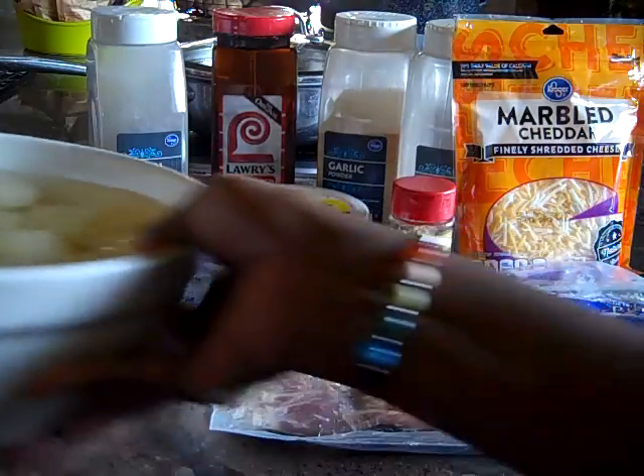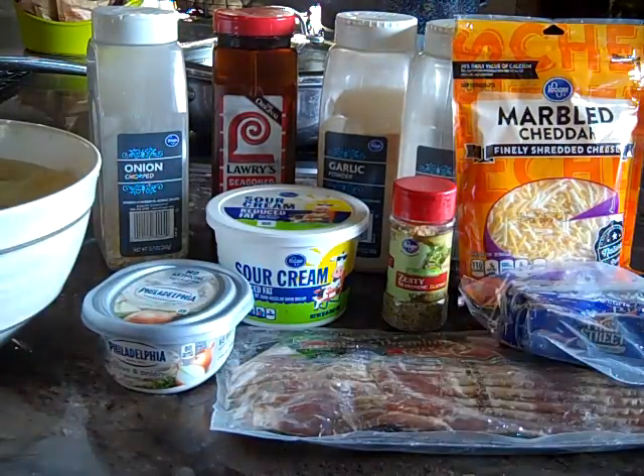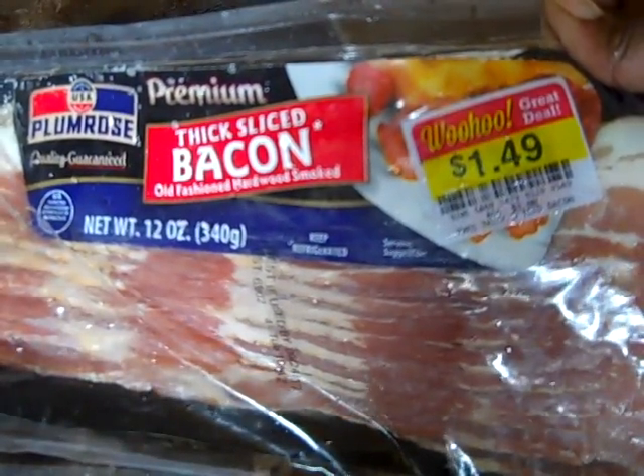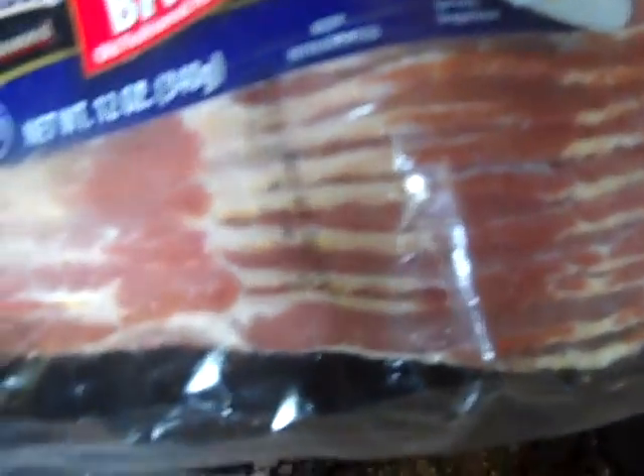I've also already peeled the potatoes. Let's get started. At my local Food for Less I got this bacon on markdown for $1.49. As you can tell it is quite fresh on the front and the back, and this is what you always want.